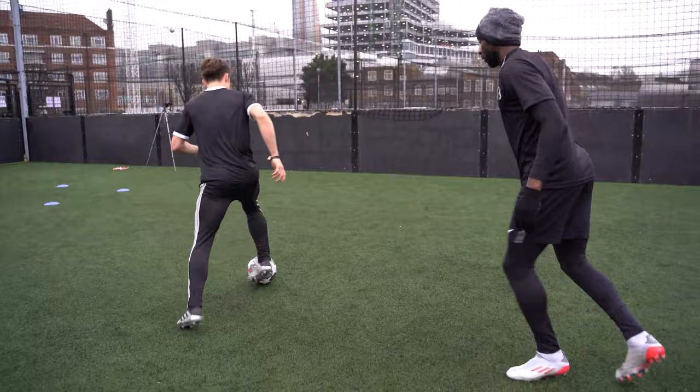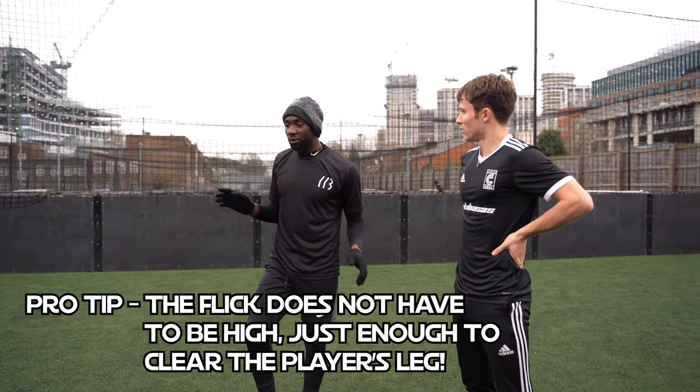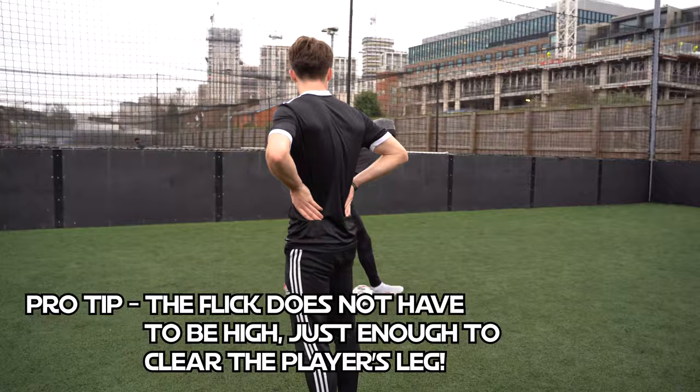I'm going to try and do it full speed. It's a beautiful skill — it doesn't have to be as high as what Jack's done there. Perfect. Low and you're gone. You don't want the ball in the air too long because you've got to control it. So ideally, the best version is that low and low, and you're gone.